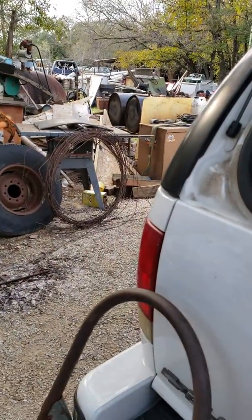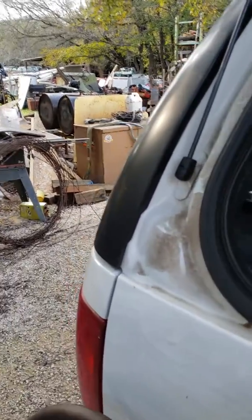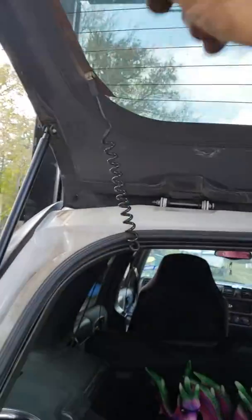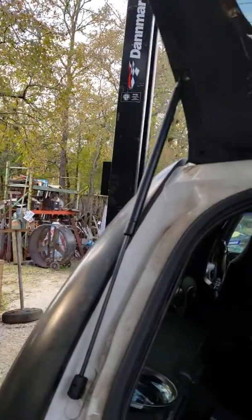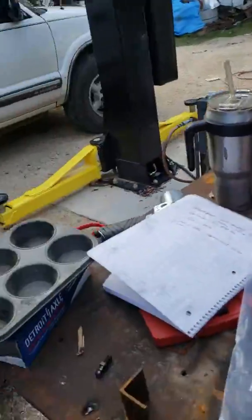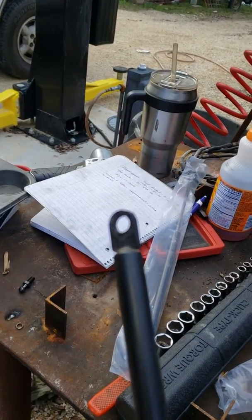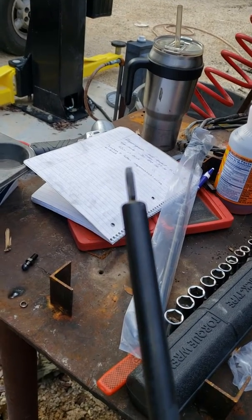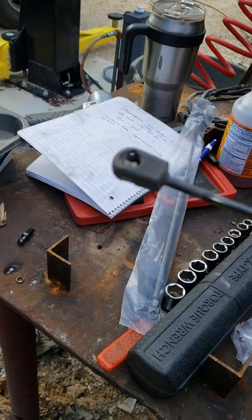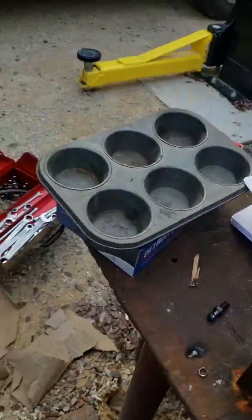Hey guys, I'm working on a 98 Chevy Blazer — these are the lift gate struts, the mid-window strut. I want to show y'all how to do this because I can't find anything on YouTube about it. See how they're real flat on one end — it's just got a hole — and then you've got your regular ball. There are videos out there about how to just snap that off, but I wanted to show y'all the correct way.